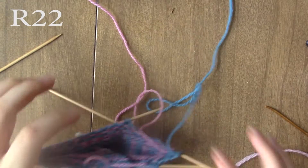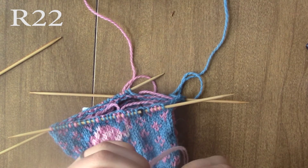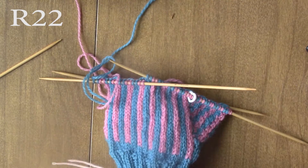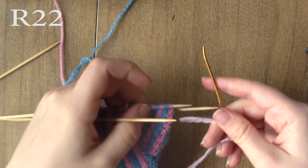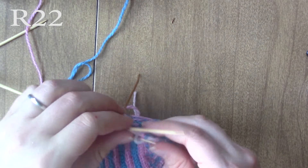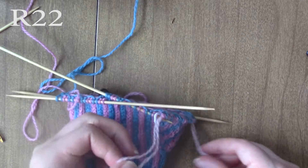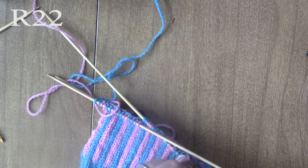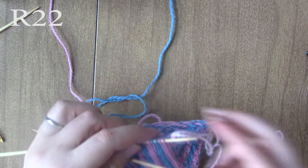So now we're going on to round 22, and this is the round where you're going to take the thumb stitches off. What I do is before I start knitting that round, I just put my thumb stitches on a scrap piece of yarn, and then I tie a knot to make sure that the stitches don't escape. So now we are done with the thumb chart completely.